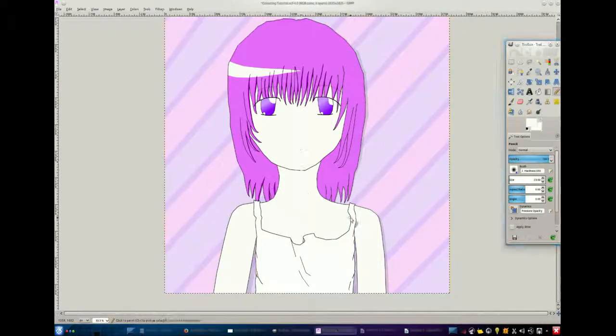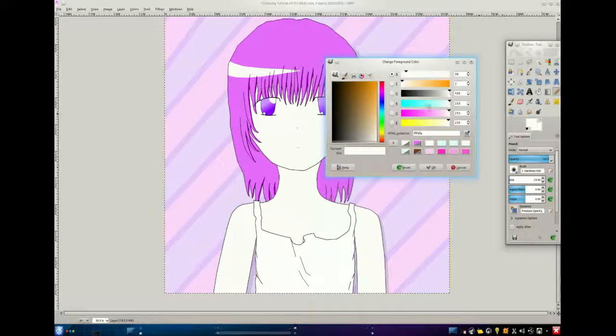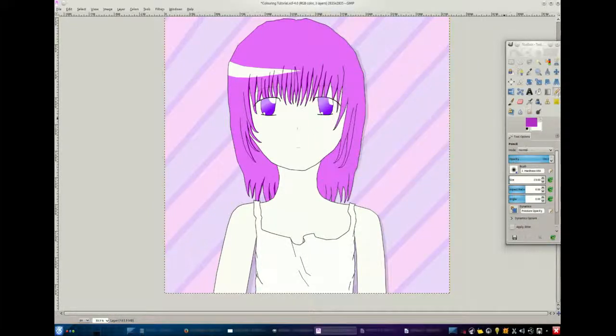Hello! Today I'm gonna show you how to shade drawings in GIMP three different ways I've seen so far. They're not the best ways, but if you don't have a tablet and you're just using a mouse, it works pretty well for me.